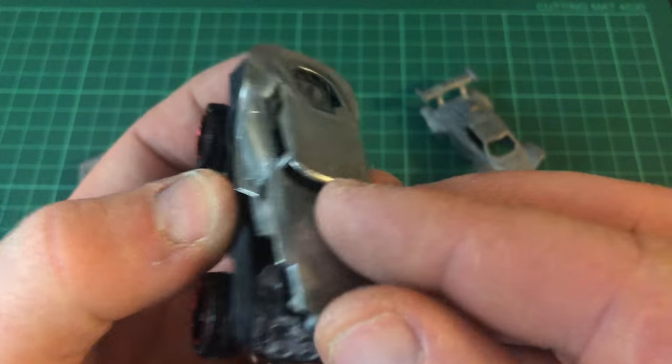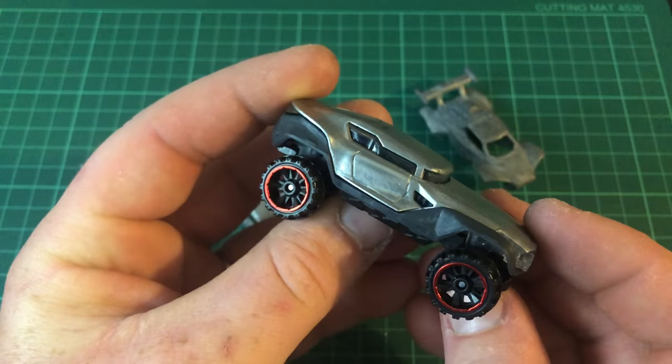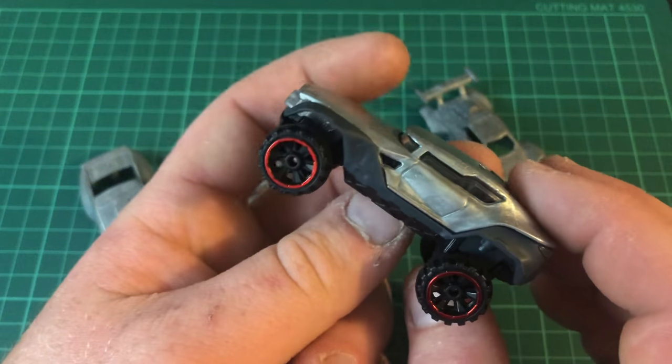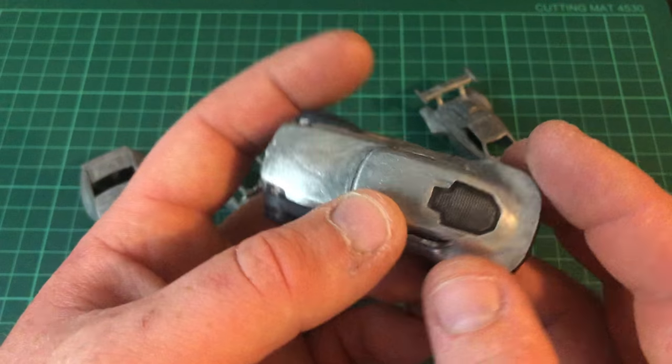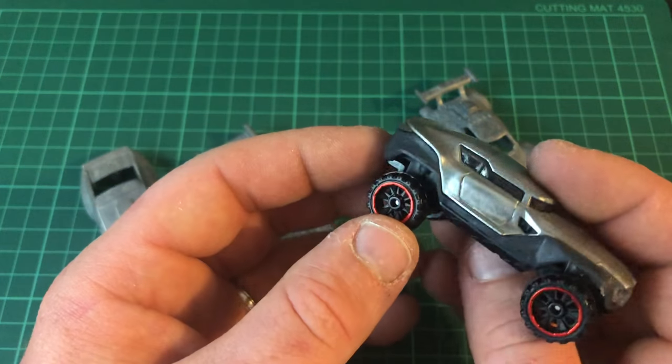Put the body back on the top and there you go - that's the metal parts done. Once you're happy with all your models and your Hot Wheels stripped down like that, prime it up and you're good to go.